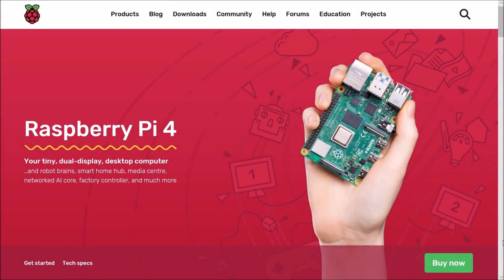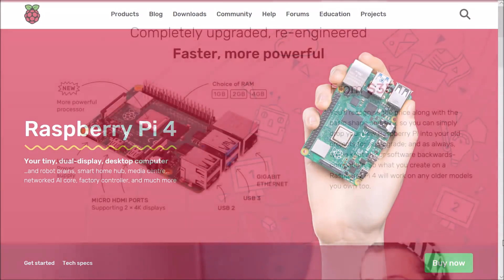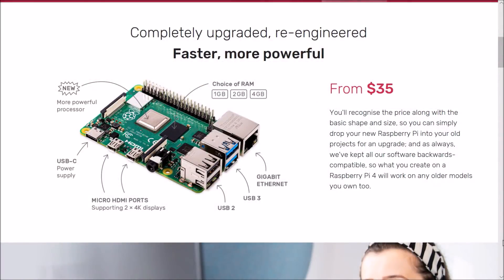Hey, what's up everybody, 8-Bit Flashback here. We have good news today because the Raspberry Pi 4 has just been released.